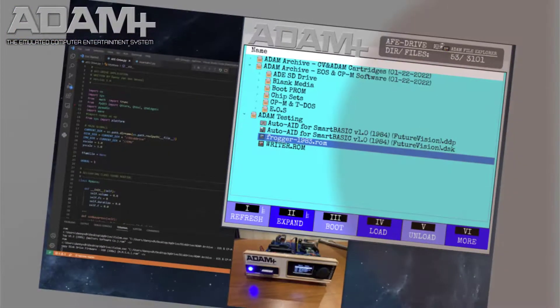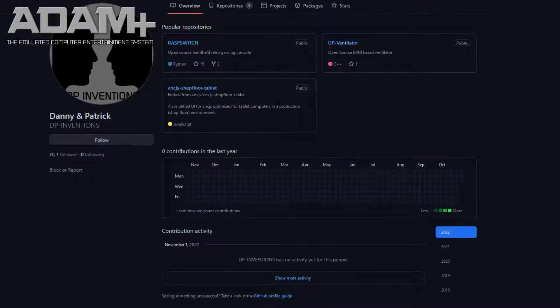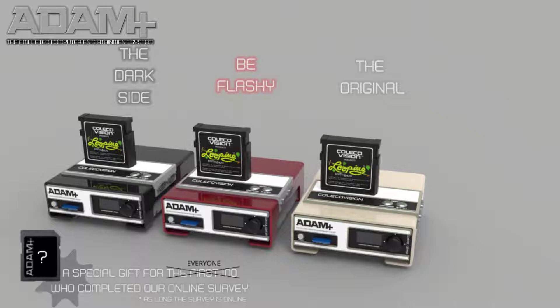Once we have a fully working system, all Atom Plus documentation will be available on GitHub. After all, this is an open source project for enthusiasts who would like to obtain a complete system and do not want to build it themselves.